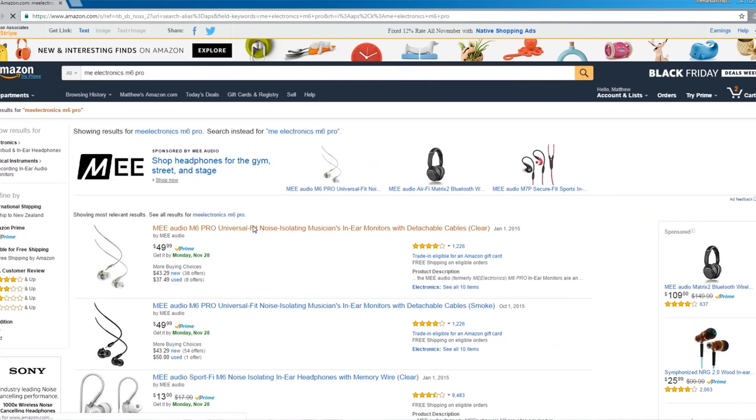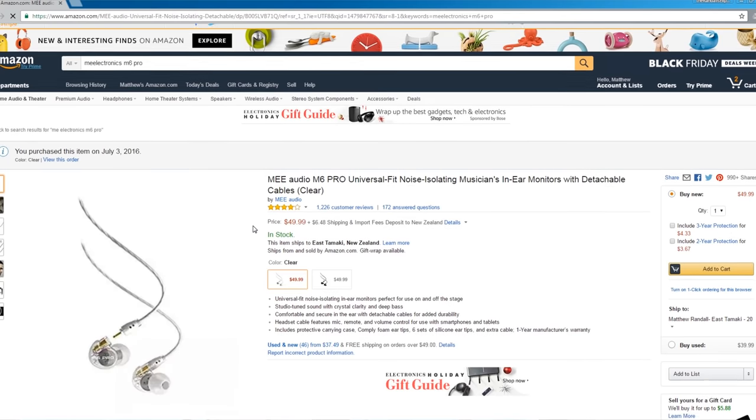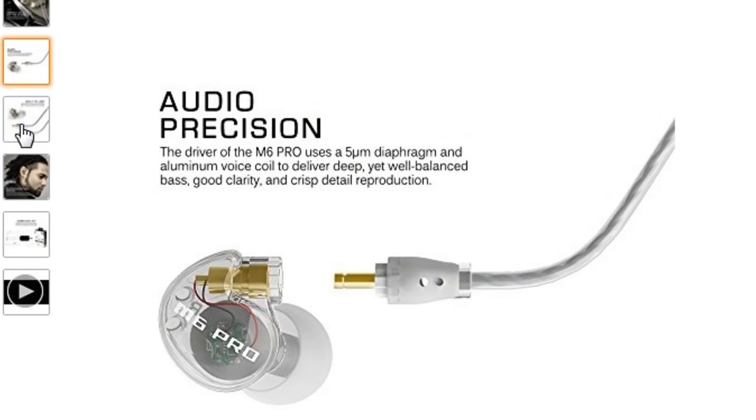The key to making them really work is you've really got to get a tight seal in your ear. If your budget extends a little bit further, ME Electronics also make a set called the M6 Pro. Other than the fact that they sound far superior, they still have the same clear cable, they still wrap around the ear, but the earbuds are removable — so should you ever damage them, you can just get a new cable and don't have to replace the whole system. They're going to run you about $50, but from my experience with them, it's definitely an investment worth considering.